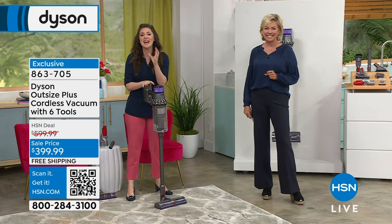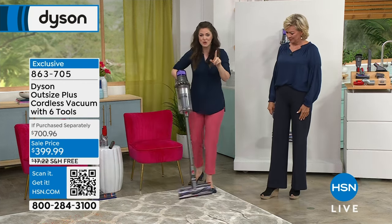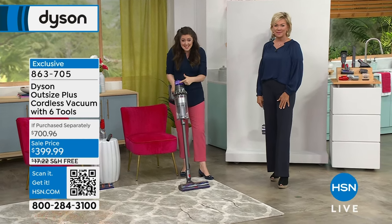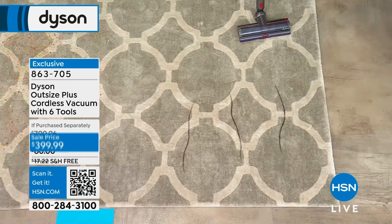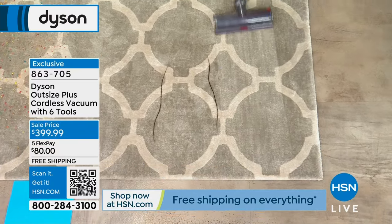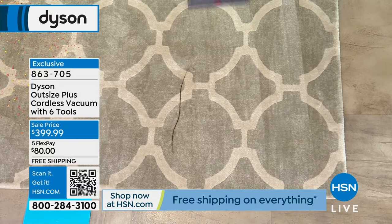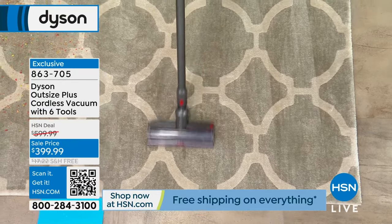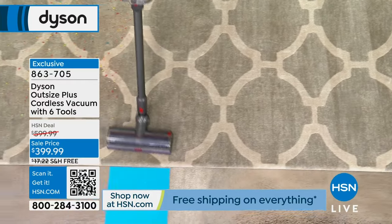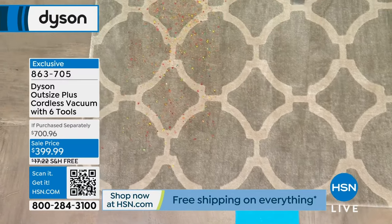It can tackle everything in between — smaller and larger homes. If you've waited to cut the cord and want a replacement for your full-size corded upright, this is the vacuum for you. Hair is the arch nemesis of a vacuum. It doesn't matter how powerful your vacuum is — if you don't have detangling technology, it can ruin the suction power.